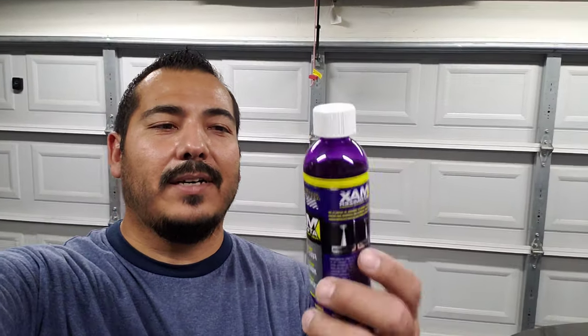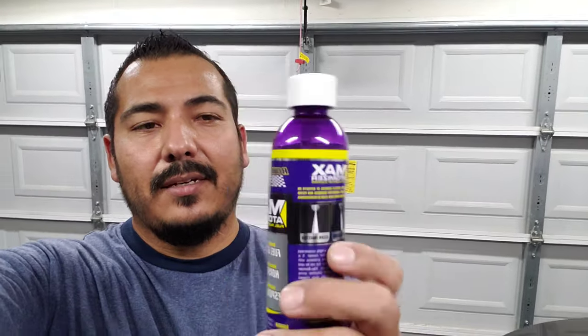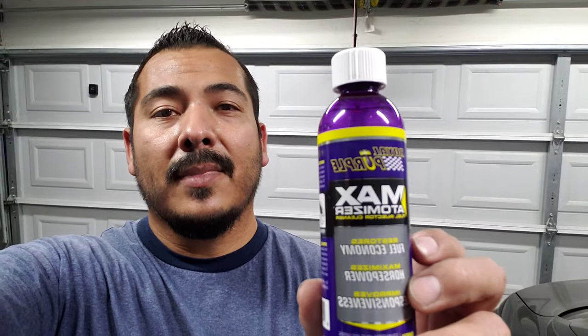There you have it, guys. Like and subscribe to the channel to see if this product — the Royal Purple Max Atomizer fuel injector cleaner — really works. So far so good; I'll let you know in a few days how it's working out. Subscribe and hit the notification bell so you get notified when I post a new video. Catch you guys on the next one — peace, God bless.